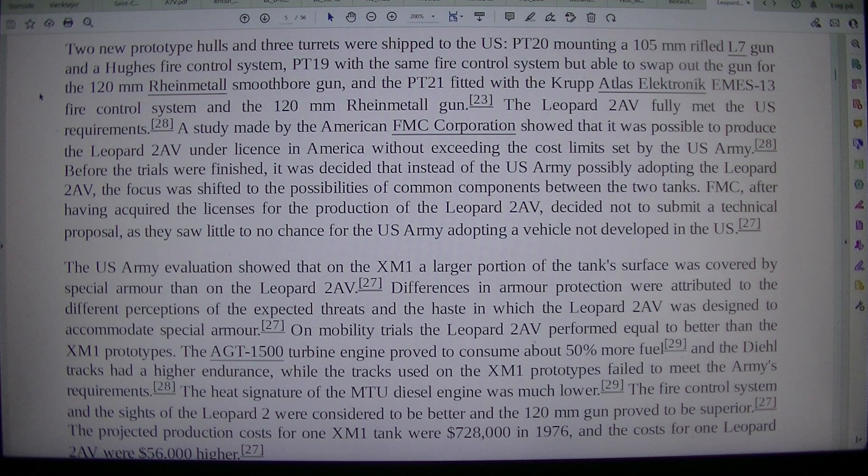The Leopard 2 AV fully met the U.S. requirements. A study made by the American FMC Corporation showed that it was possible to produce the Leopard 2 AV under license in America without exceeding the cost limits set by the U.S. Army. Before the trials were finished, it was decided that instead of the U.S. Army possibly adopting the Leopard 2 AV, the focus was shifted to the possibilities of common components between the two tanks. FMC, after having acquired the licenses for the production of the Leopard 2 AV, decided not to submit a technical proposal, as they saw little to no chance of the U.S. Army adopting a vehicle not developed in the U.S.